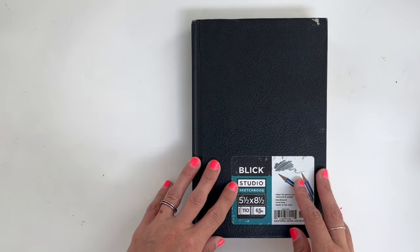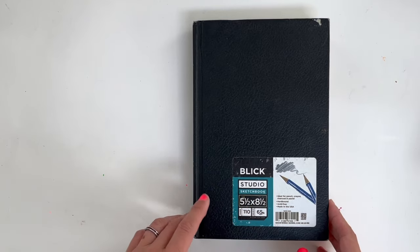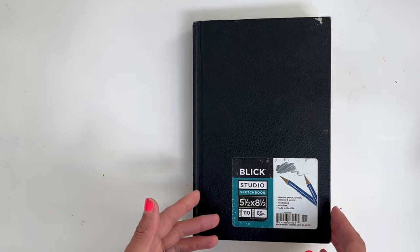Hi, I'm Sonia. Welcome back to my art YouTube channel. I'm going to do a sketchbook tour of this one. This is a Blick, fairly reasonably priced sketchbook.